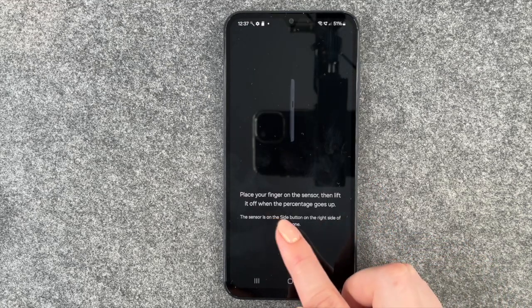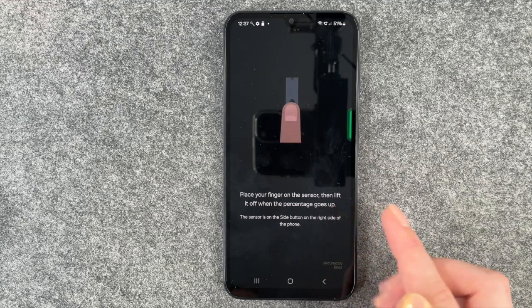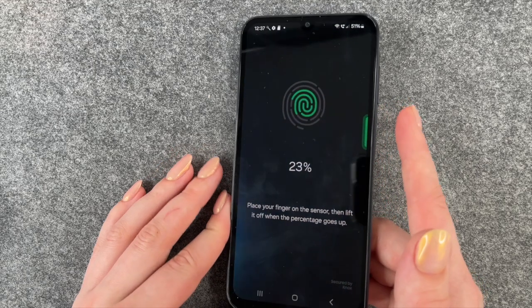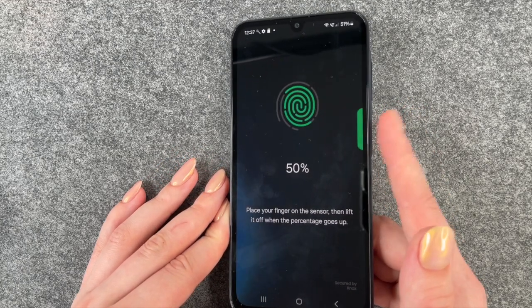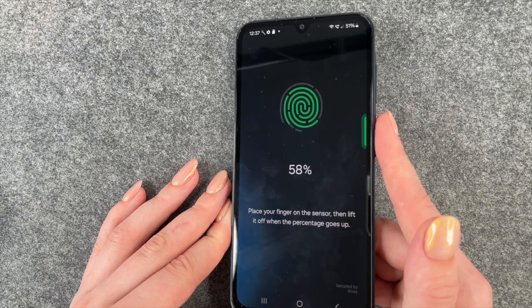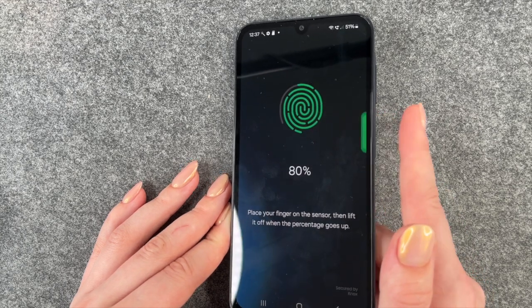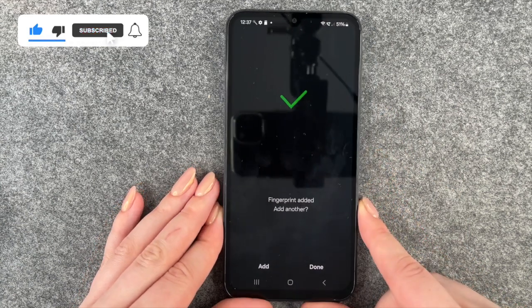Continue — place your finger on the sensor, then lift it off when the percentage goes up. So we'll put our finger here and then we'll see that the percentage goes up a bit every time we touch the sensor. You need to move your finger around slightly just to get every part.